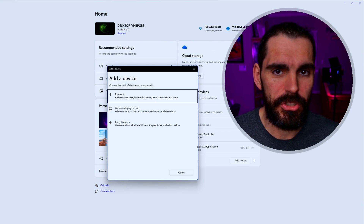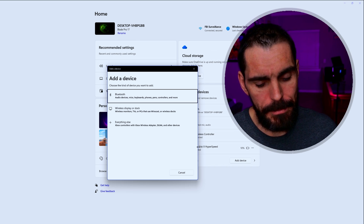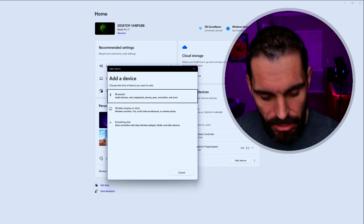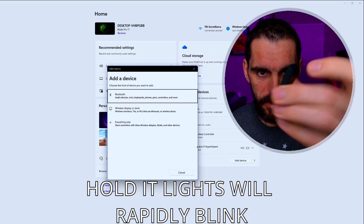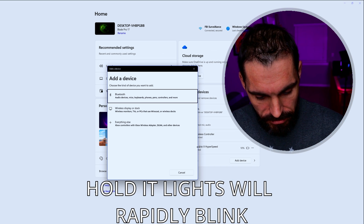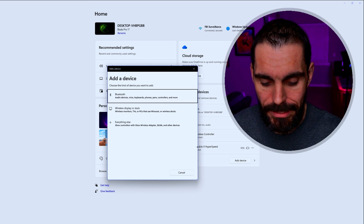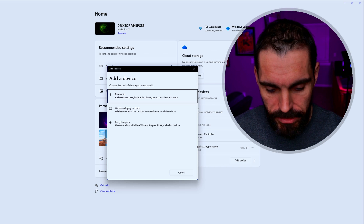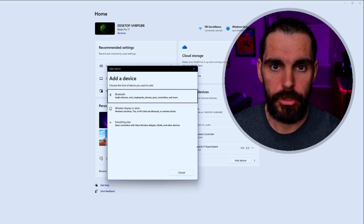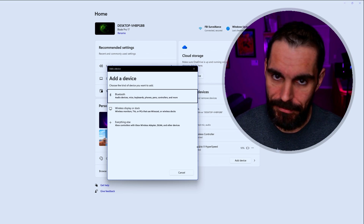To connect to your PC with the dongle, it should automatically connect. If it doesn't, hold or tap the button on the dongle itself — it will go into connection mode. Then hold the Home button and B on the controller to get the green light and it should connect automatically. You can also plug the dock into your PC and the dongle will work as expected, giving you a two-in-one USB setup.